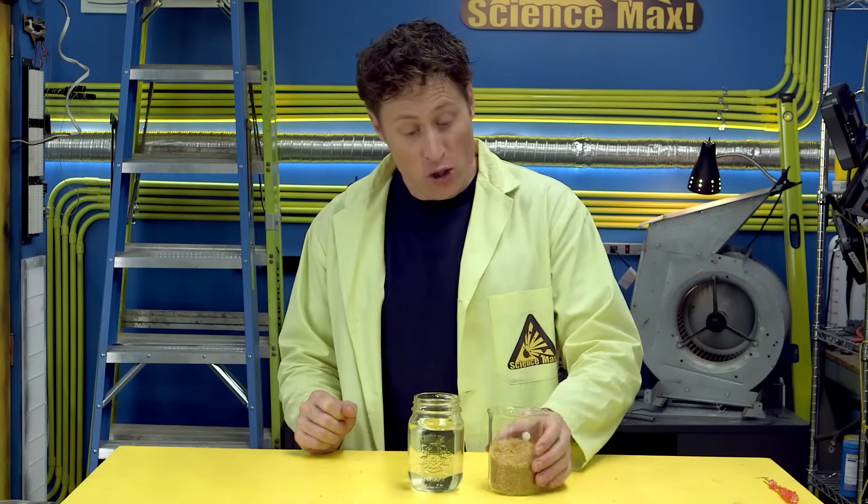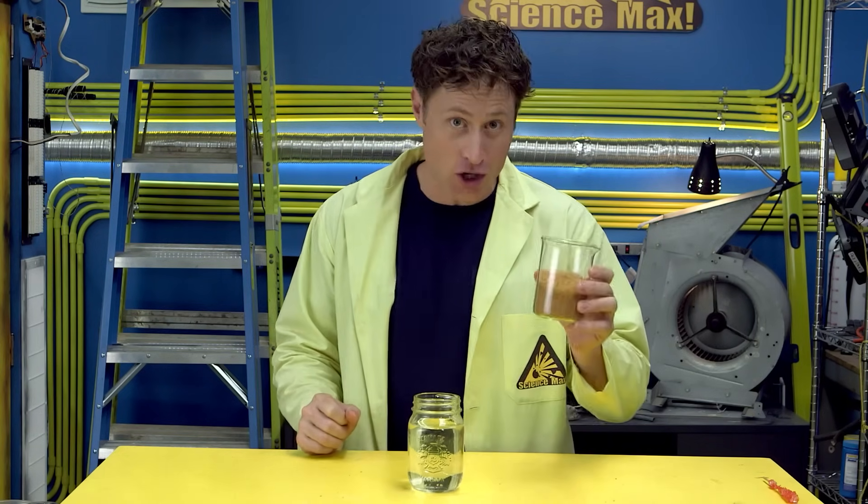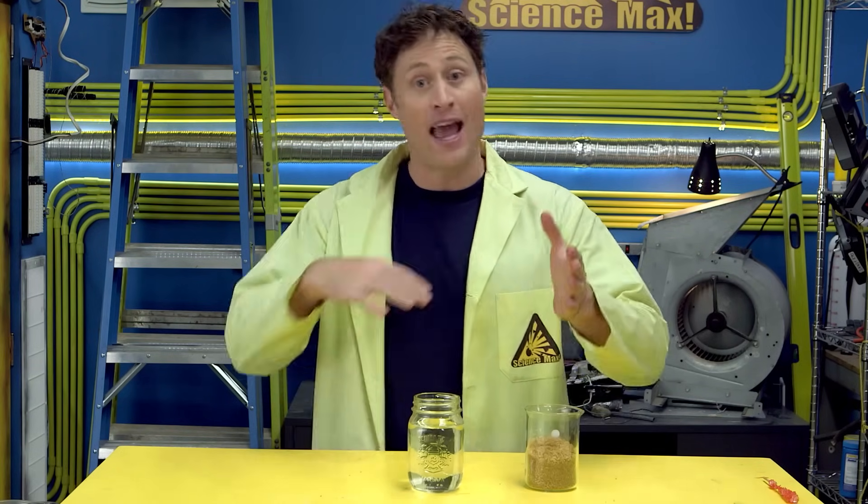Here's why you need an adult: you want to dissolve three cups of sugar into every cup of water, and you can't do that unless you heat the water. So get an adult, a saucepan, and heat the water up. Pour the sugar in and keep stirring until it's all dissolved, then pour it in your container and let it cool down.